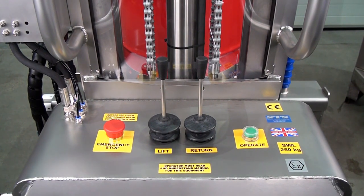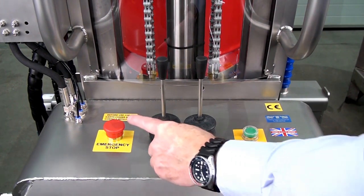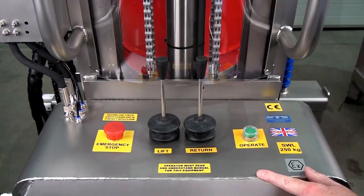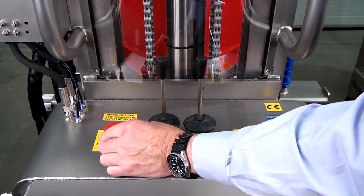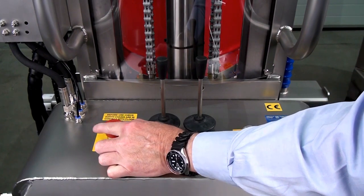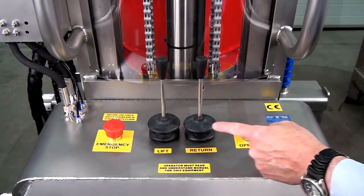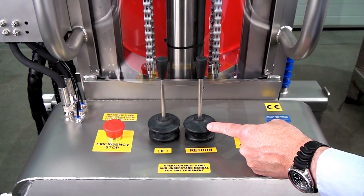We're now looking at the control panel. First thing to note is the e-stop. To stop the function of the unit, press down and this will stop all function. To reset, just twist and it pops back up. This is your lift and lower control, and this is your tip and return — the tip in the drum.